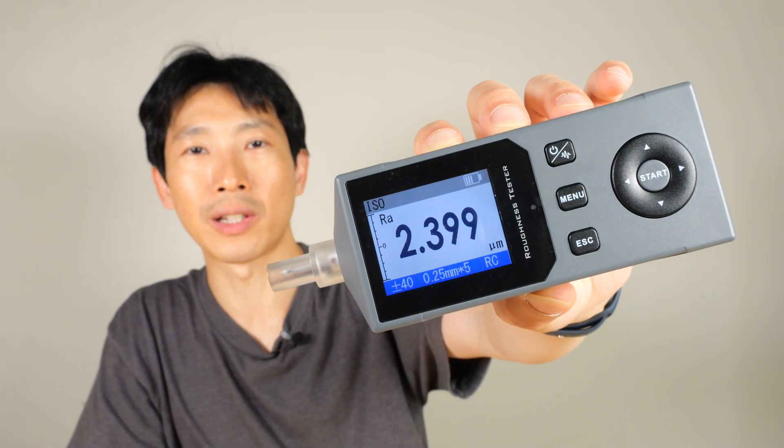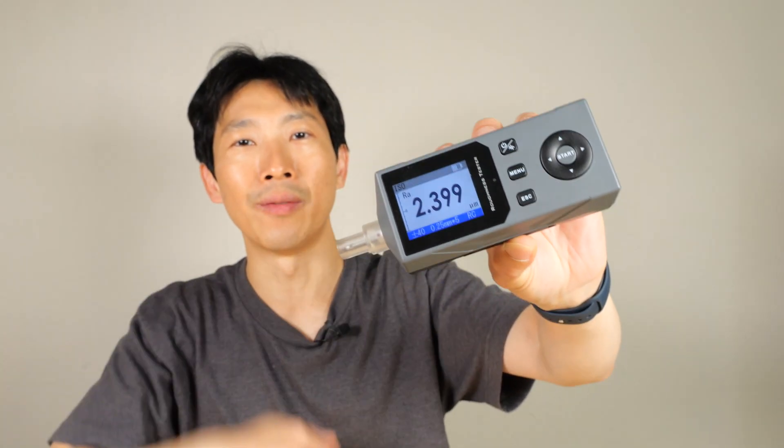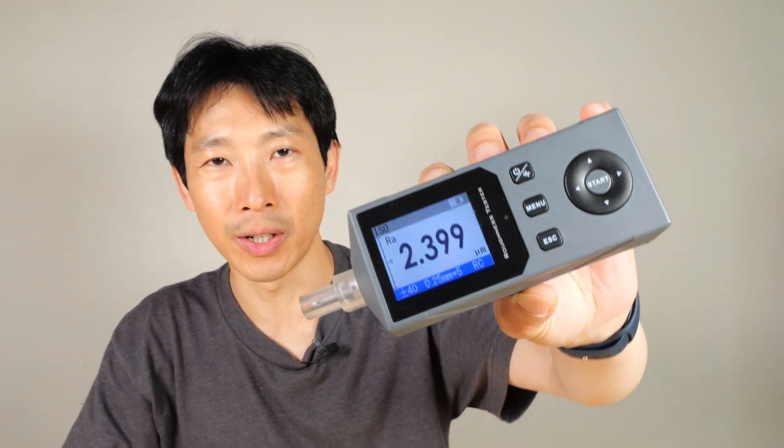If you guys are interested in this surface roughness tester, check out my affiliate link down in the video description below. Thanks for watching this video. Until next time.